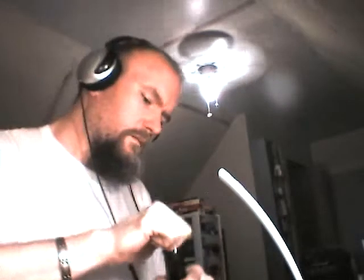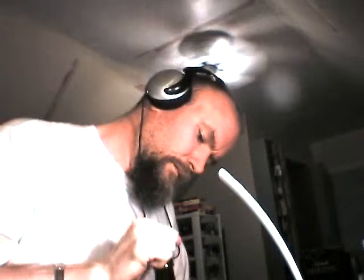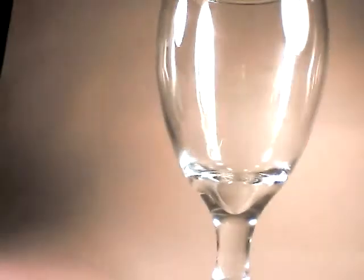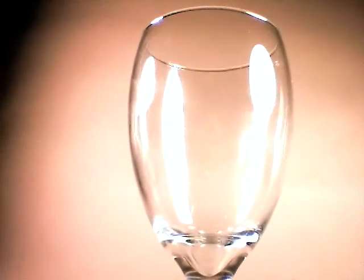Let's open this up. Let's see if I can get some light going on behind that. And here we go.